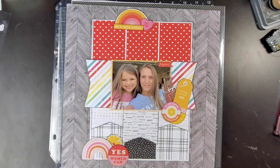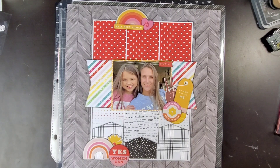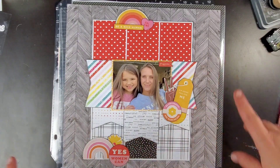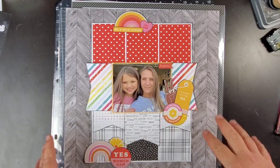Hi friends, welcome back to my channel. I'm Becky and I'm here with my February 2023 wrap-up. I'm going to show you all the projects I completed this month. Most of these have videos, though I do have a couple of cards that won't have a video.